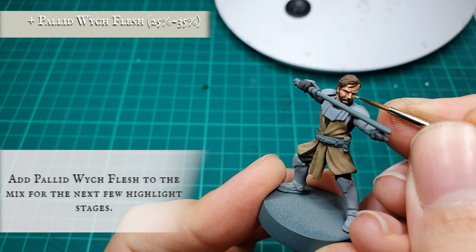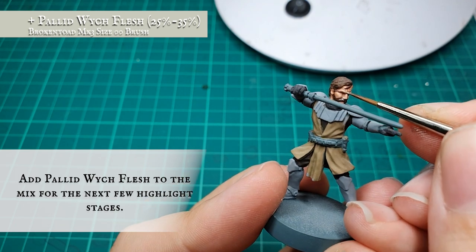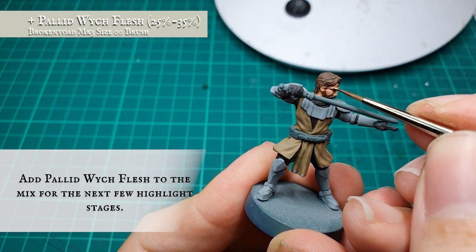For the final highlight stage, we opted to add a little bit of Pallid Wych Flesh and just focus on picking out the most pronounced areas of facial detail — focusing mainly on the brow, the top of the head, the bridge of the nose, tips of the ears and the super well-pronounced cheekbones. Hello there indeed!